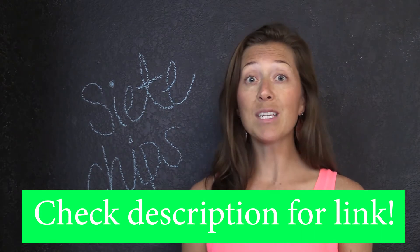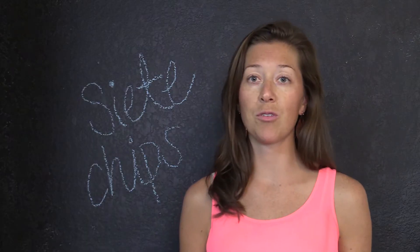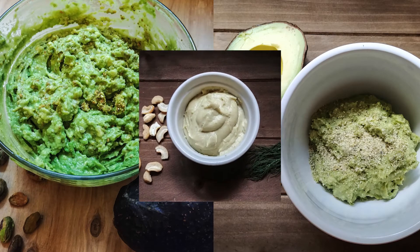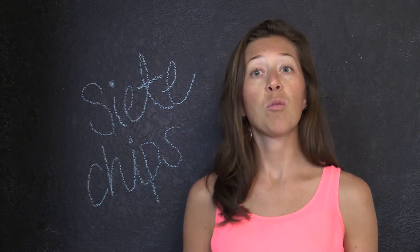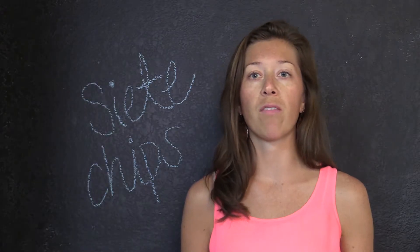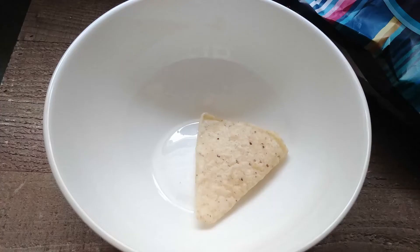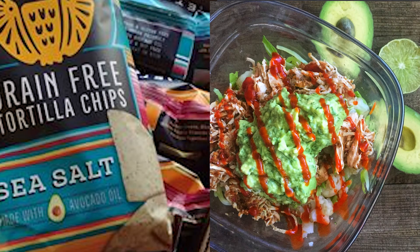If you have any specific recipes that you use them for, we'd love to hear from you. We personally use them for dipping with any assortment of the guacamoles that we make — check out our website because we have about five different varieties of guacamole, all of which are delicious. We'll sometimes make little nachos with them, crumble them over a salad, or even into a soup to give a little more of that tortilla soup texture, and really anything else where we want to add a little crunch and that chip flavor.